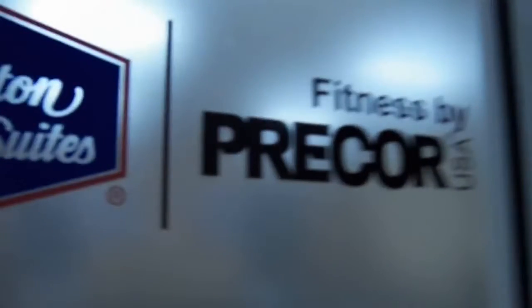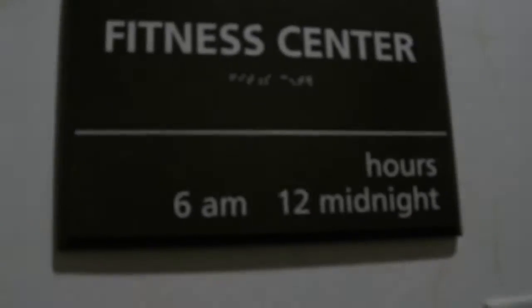Over here is the fitness center and the swimming pool — it's kind of down the hallway. And here is the exercise room. It's fitness by pre-cooler. The sign says 6 a.m. to midnight, but we were told this is 24 hours. Is it after midnight now? Yeah — it's open. It must be 24 hours.